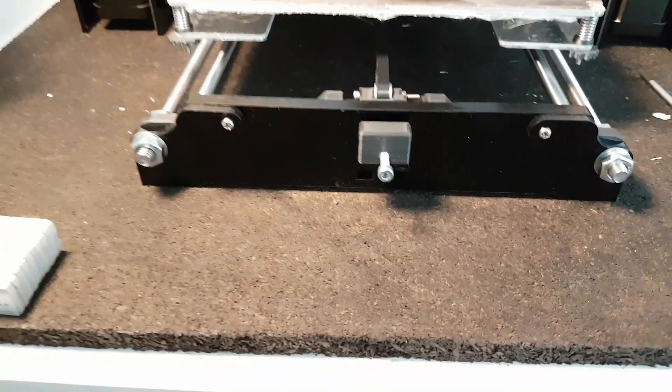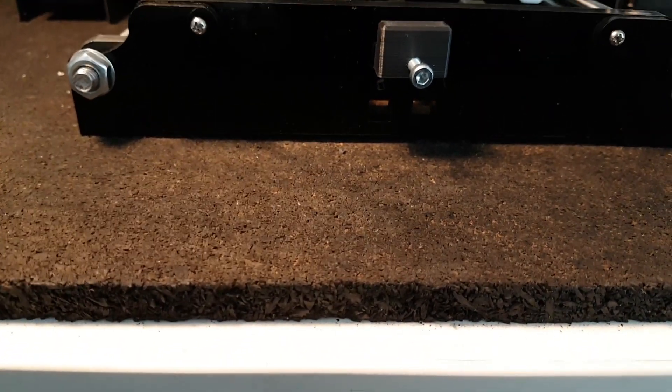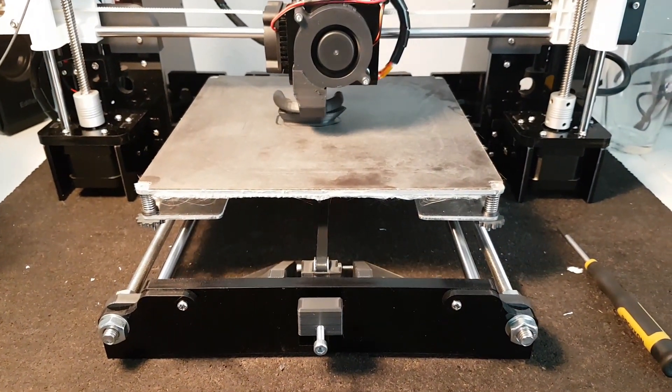And I got a rubber mat underneath. You need it, otherwise it'll use the table as a drum, as a body of resonance.